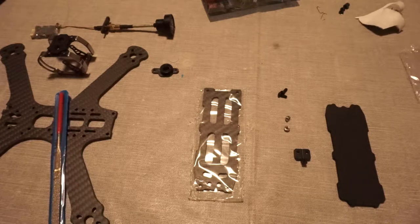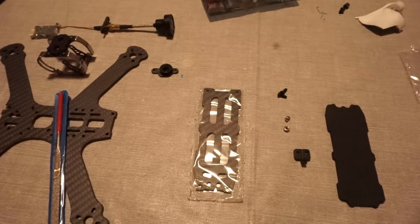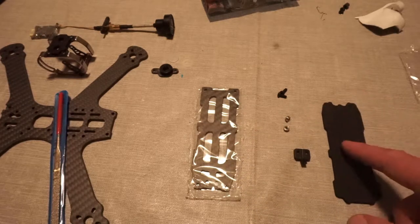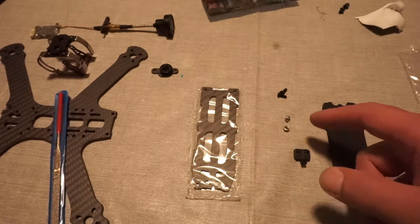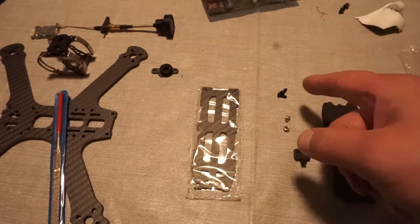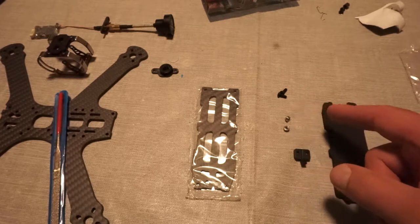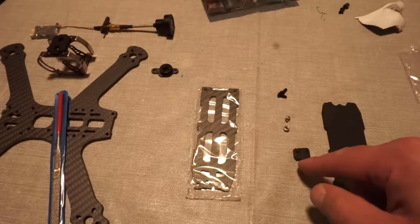This step is the top plate - not a whole lot to it. We are going to need our LiPo plate, LiPo plate foam. We will need two three-by-six millimeter screws. We will need our sunk nuts. And we are also going to need our VTX antenna holder here.